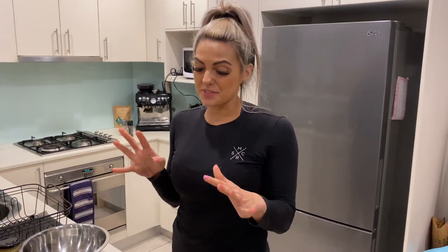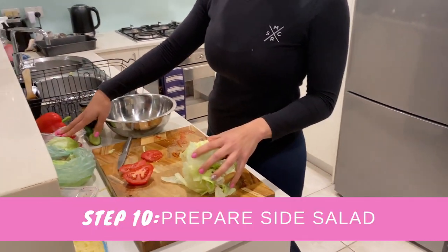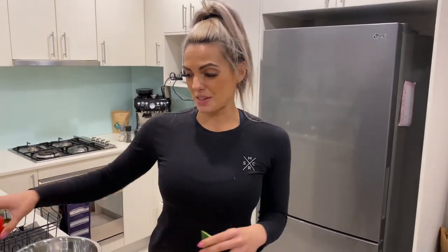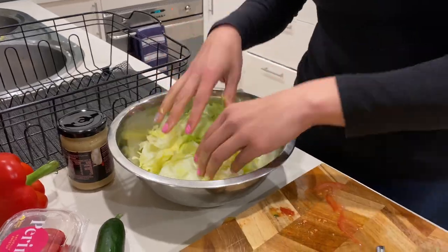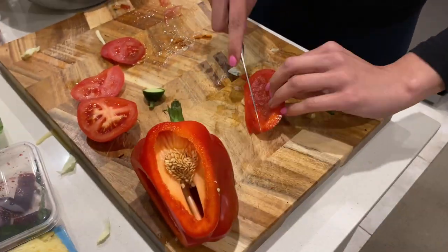The perfect side to go with it is, of course, a simple salad. I'm doing a lettuce salad with lettuce, tomato, cucumber, and capsicum, just chopped up in a bowl. You can do green beans, veggies, anything you want — totally up to you. I want to do a salad because I love salads.